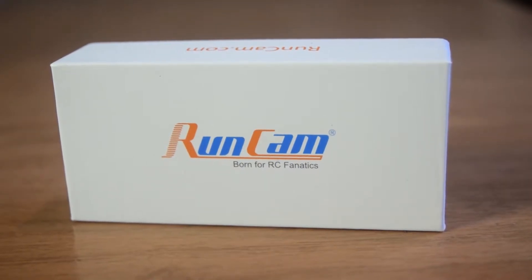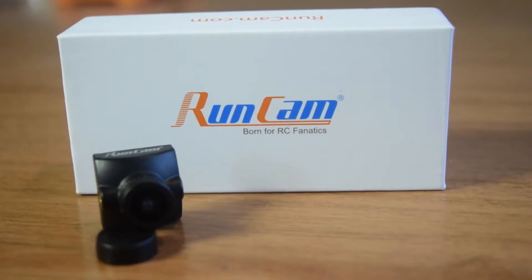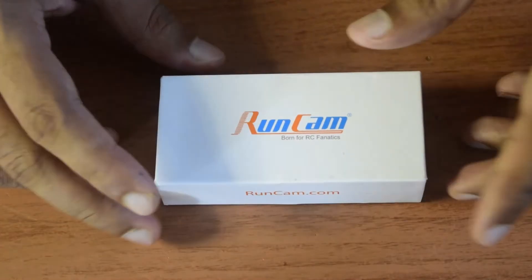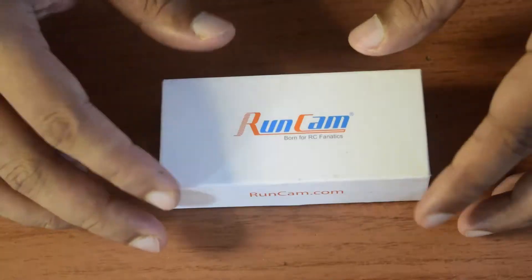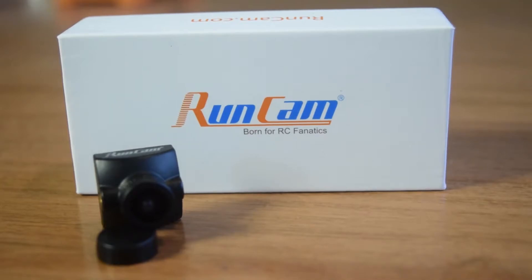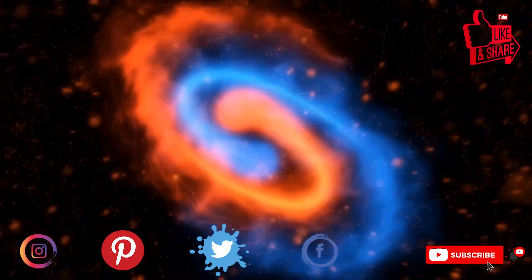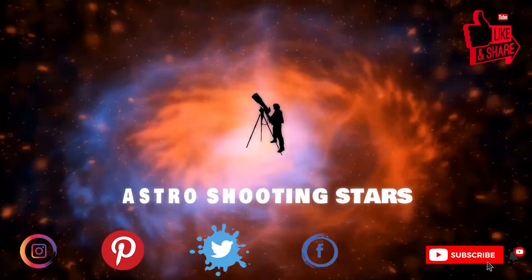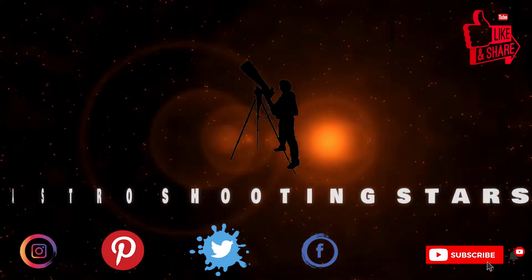Hello guys and welcome to my channel. Today I'm going to do a quick review of the Runcam Racer 3 FPV camera for drones. I'll also do a quick unboxing and go through some of the technical specifications. Make sure you watch this video till the end so you don't miss out on any important information. If you're new to my channel, please hit that subscribe button and click the bell notification icon.